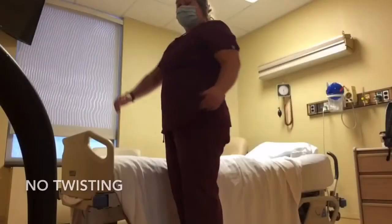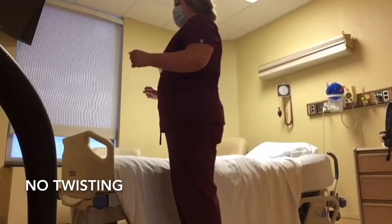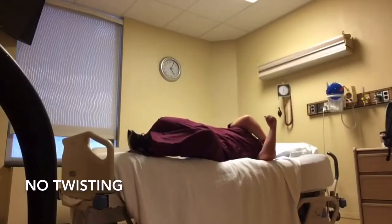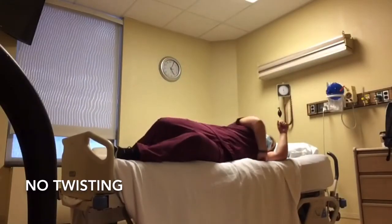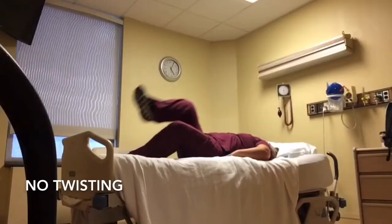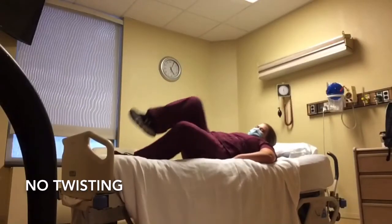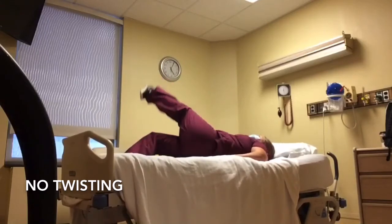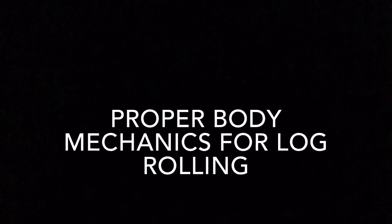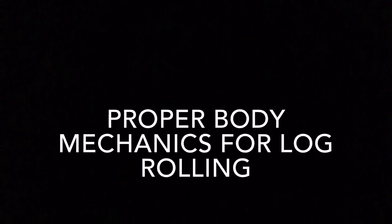Many individuals may utilize twisting of the spine when getting in and out of bed. With new precautions in place, this movement is not allowed following surgery. To avoid twisting, individuals are taught to utilize a log rolling technique. Let's discuss the proper body mechanics for the log rolling technique.